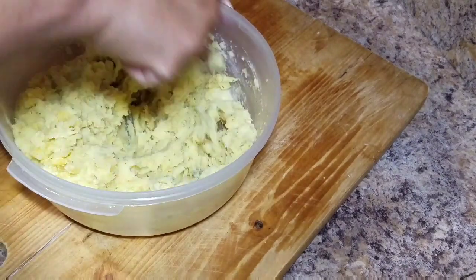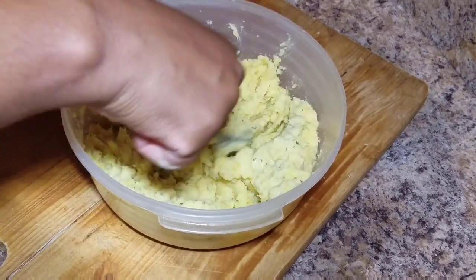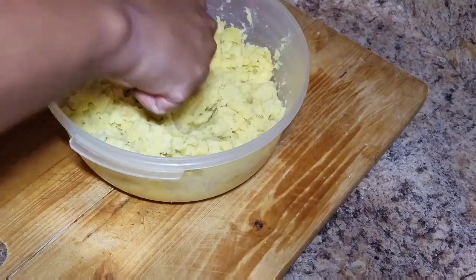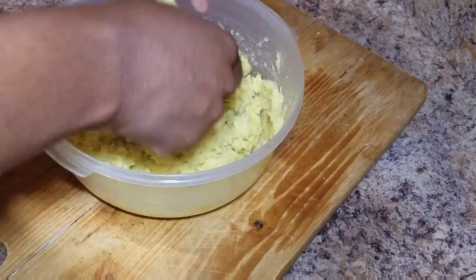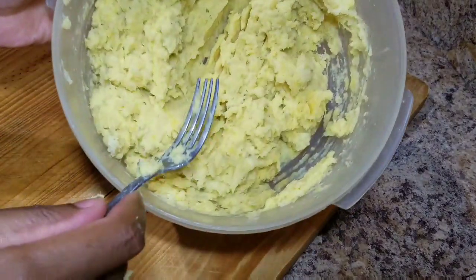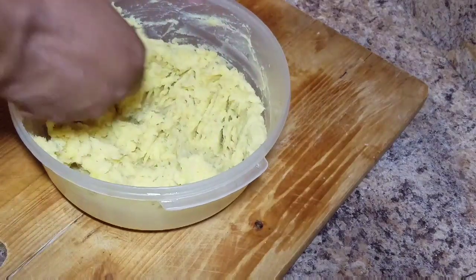With this sweet potato I'll serve it up with some sweet and spicy chicken wings, and I'll show you how I prepare those in another video. So this is my sweet potato — I'm going to serve this up and show you guys the final product in a minute.